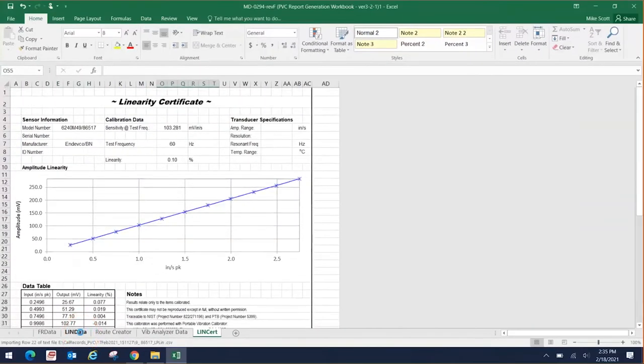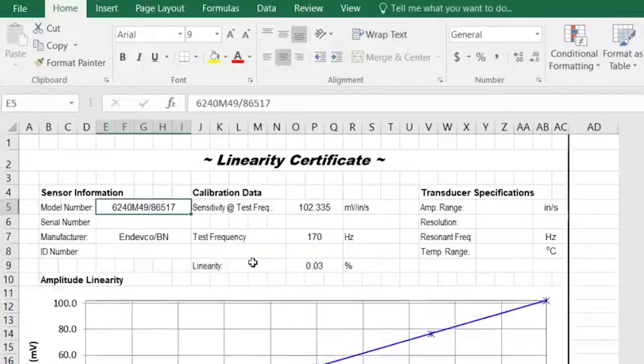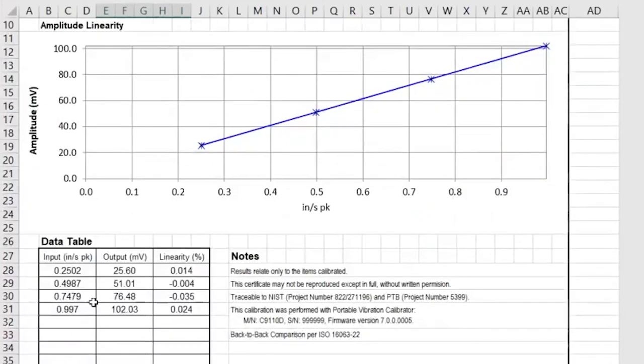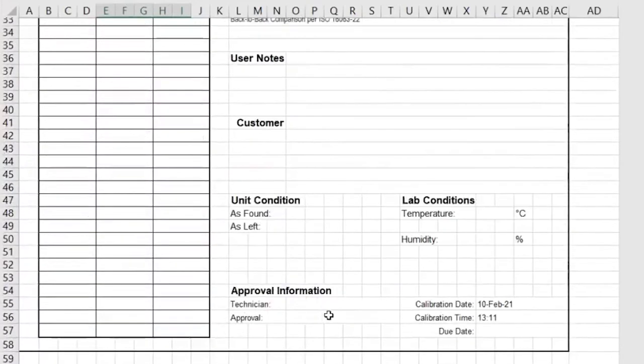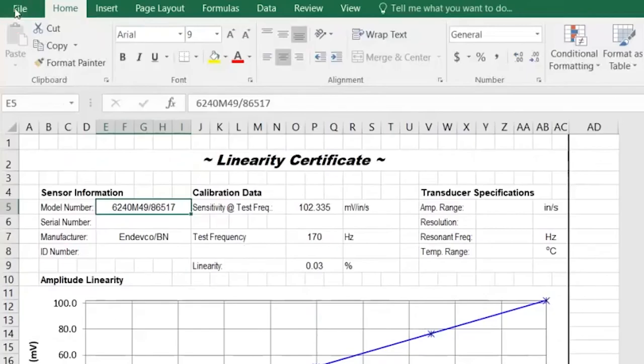Let's take a look at the linearity test for our high pressure rotor. On this test I could not test as many points as the low pressure because of the speed being 170 Hz. With the payload on the portable calibrator, we could only generate just shy of one inch per second peak — 0.997 — but we still got a very linear result. That was the best we could do at this speed given the limitations of the portable calibrator and the payload. I can type anything I'd like in most of these cells — the only cells you can't type over are the data cells. The date and time is at the bottom of the certificate. Creating a PDF is a good way to save it so the data is locked in place.